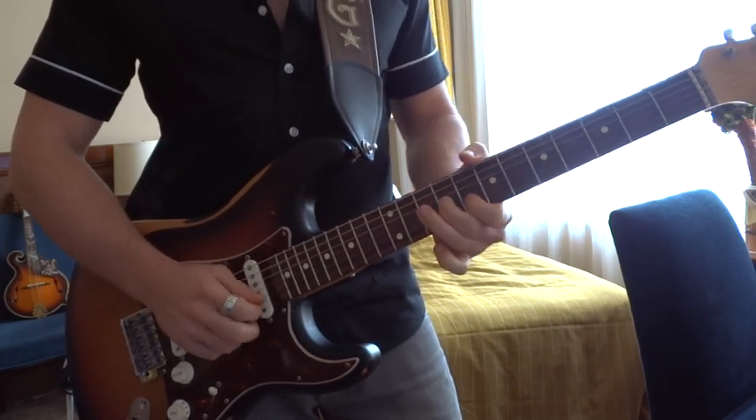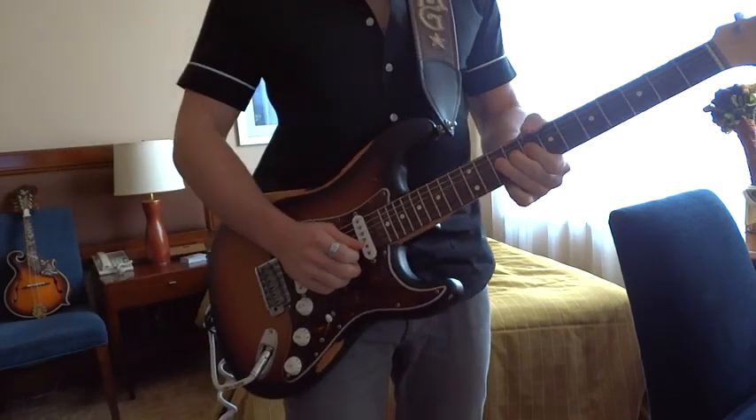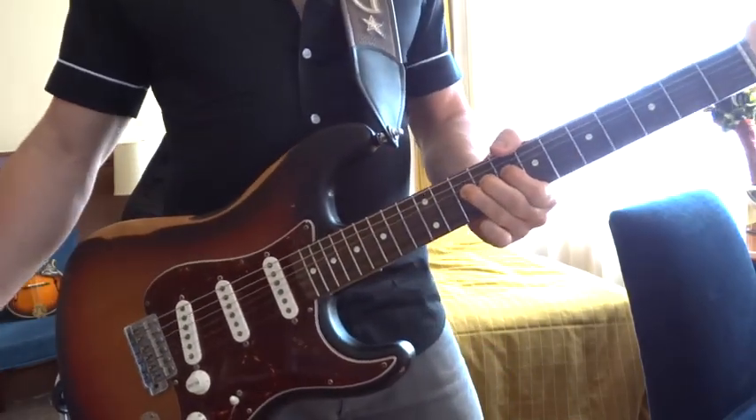We're going to start up here in the BB King box — the Gravity box. Here we are at the 10th fret. We're going to bend up here, and let's go ahead and take a listen to this solo.